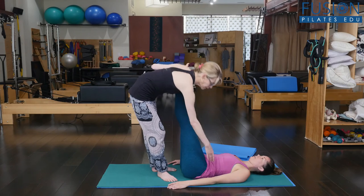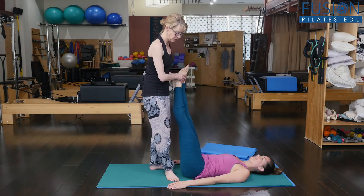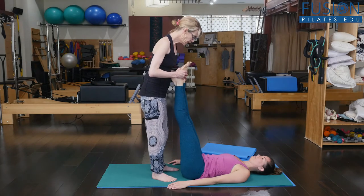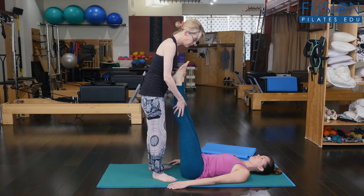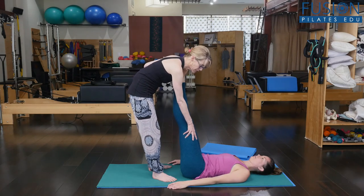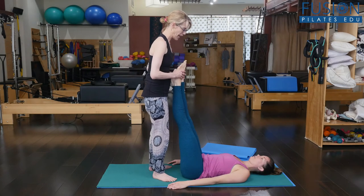What I want her to think about, especially on this side, is she keeps the length in her waist and she doesn't hip hike, and she comes back to center. And the sitting bones shining towards me. So this top leg really gets slurped into the pelvis as she keeps that length in her waist, and she comes back to center.